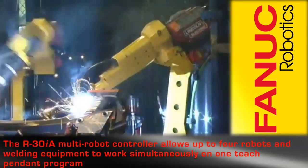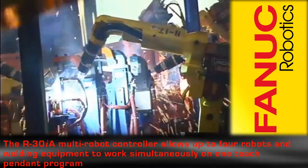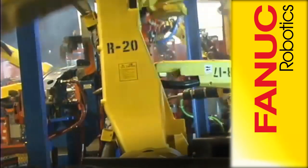The R30IA multi-robot controller allows up to four robots to work concurrently in one teach pendant program, simplifying the teaching and ease of use.